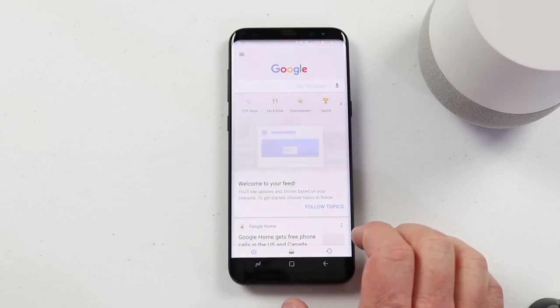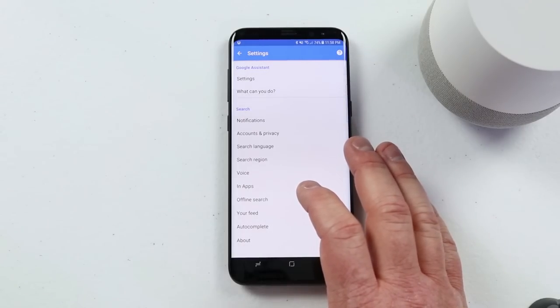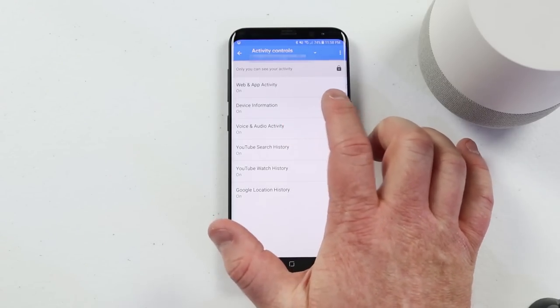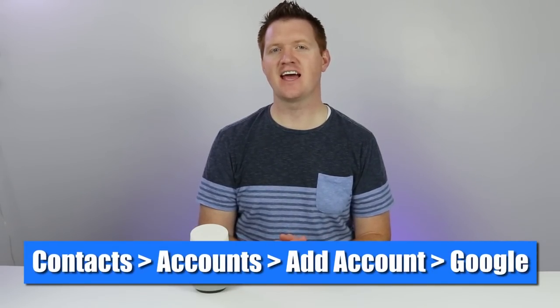To make a phone call to your contacts, they will need to be backed up to your Google account. I will show you how you can sync that on the Android phone. Go into the Google app, click on the menu and click settings, and then go to accounts and privacy, Google activity controls. Here you want to make sure that device information is turned on. Now if you have an iPhone or an iPad, you will need to sync that in the iPhone settings.